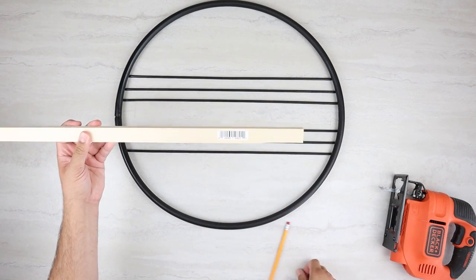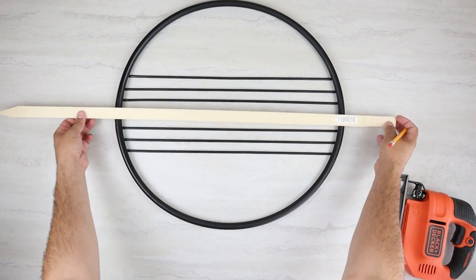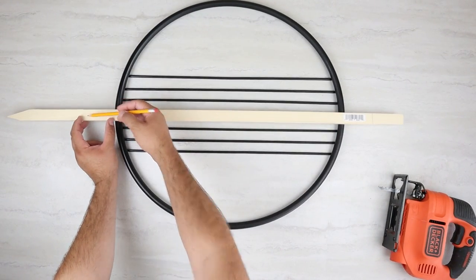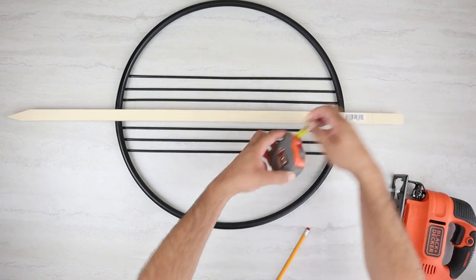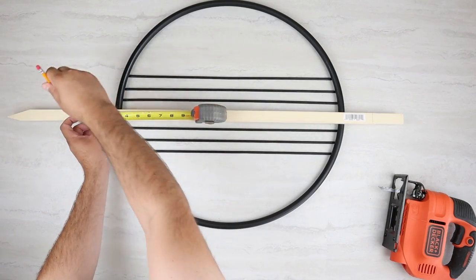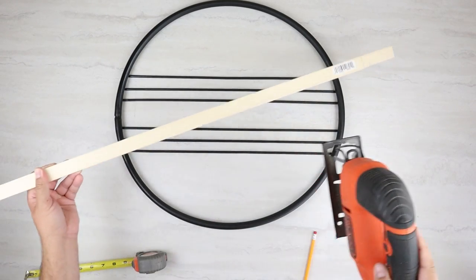Now two things that we want to do here: we want to adjust the size of the stake and we want to get rid of that pointed end. I'm laying this down — and this is totally up to you — if you want it to stick out further or just come up to the edge of the hula hoop, that's totally up to you. I want mine to stick out a little ways, so I'm going to do a couple of quick measurements and then cut off the end.